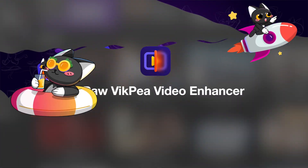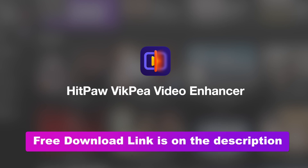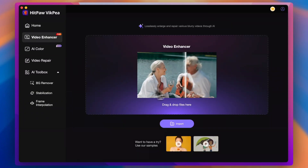Let's move on and try HitPaw Vicpia Video Enhancer. The free download link is also put in the description — download and launch it. In the front page, you can see HitPaw Vicpia Video Enhancer supports all kinds of video to enhance and repair. Here we choose Video Enhancer and input your video in it.